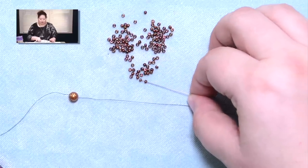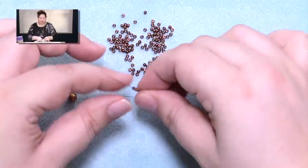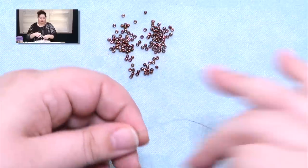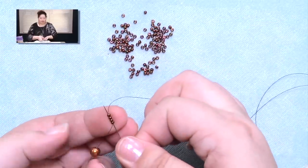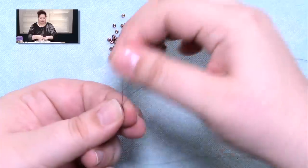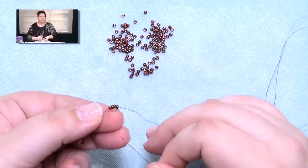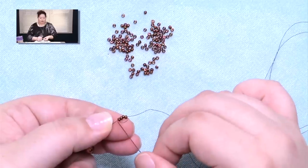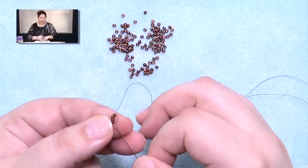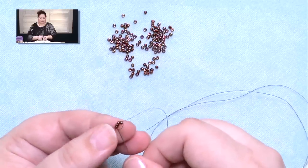When you start out with right angle weave, with one bead per side, we're going to pick up 4 beads. You're going to bring those down and pass through all 4 of those beads from your tail end back up again. That still doesn't turn it into a circle — you have this little loop of thread going on. So you want to go from that tail end, keep going, go another 2 beads past.